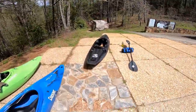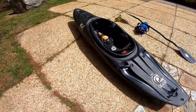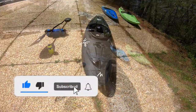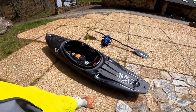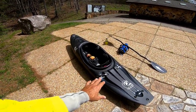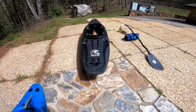Looky here, look at that — the Waka Goat has landed! What's up everybody, I'm back, and in this video I've got a special treat for you guys. This is one of the most requested boats you guys have asked me to demo, so I'm very excited today to get this beast out — the new Waka Goat.